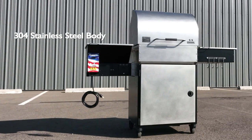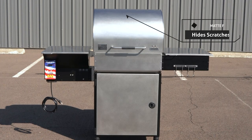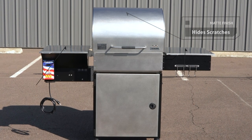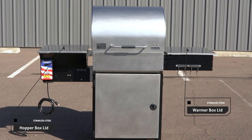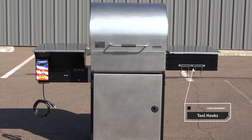Each Mac 2 Star General has a rust-proof body made of marine grade 304 stainless steel. The matte finish hides scratches and makes cleaning easier. The stainless steel hopper and warmer box lids provide extra working space, and there are four convenient stainless steel hooks to keep your tools handy at all times.